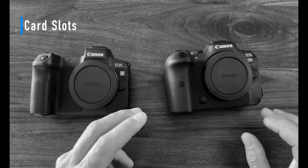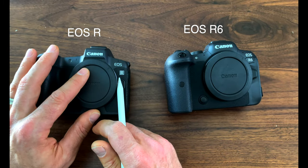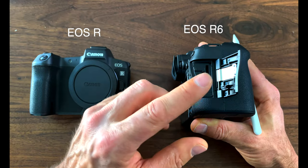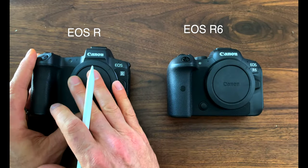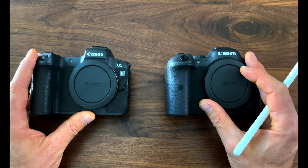Let's talk about card slots. Something that many Canon shooters pointed out as a negative with the EOS R is that it has a single card slot. Canon listened to those complaints and gave the R6 — and technically the R5 — two card slots. In all fairness, the single card slot was never a big issue for me with the R. However, having dual card slots gives me peace of mind that I'll have a backup card in case something goes wrong.